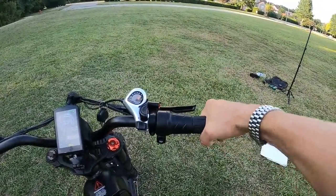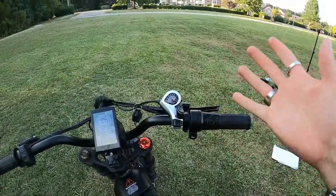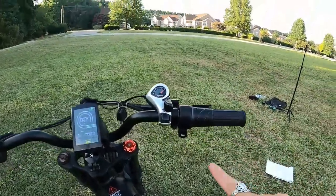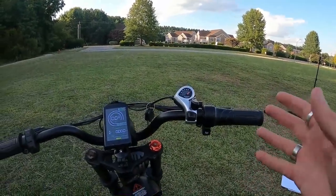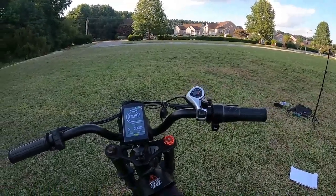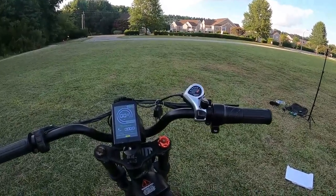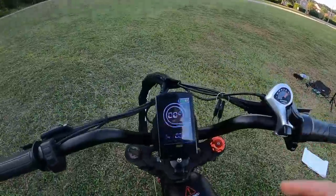On the handlebars, you've got round rubber grips that are locked in place — they don't move at all, which I really like. There's a twist throttle, which I'm a big fan of. There's also a horn button — it's an ear-piercing, very loud horn. I might add a bell instead, but on the street it would definitely get people's attention. The bike has seven-speed mechanical gears.